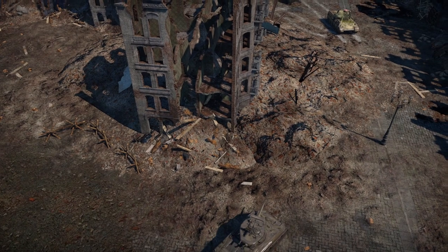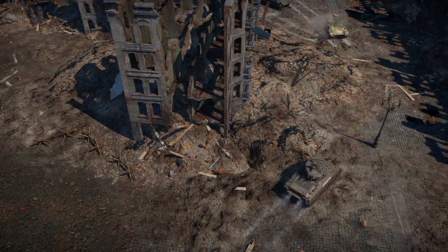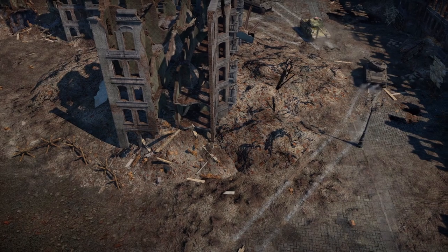It would carry 600 rounds for the roof-mounted .50 cal, and 9,000 rounds for the coaxial and hull-mounted .30 cal. It would have a top speed of 35km per hour, be capable of climbing a 60% incline, cross a 7 foot 6 inch trench, and climb a 2 foot high wall, as well as ford 3 feet of water. Production would be completed in July 1944.